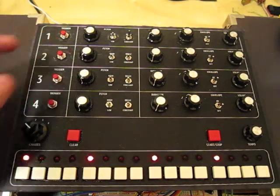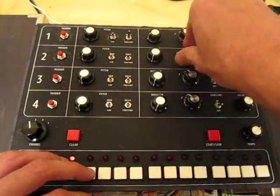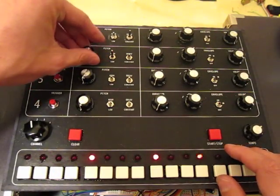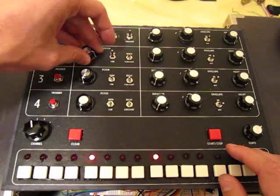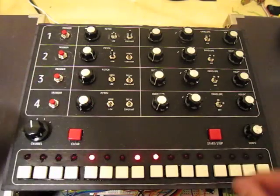And let's bring a second channel in here, switch it to the noise wave, and let's just play around.